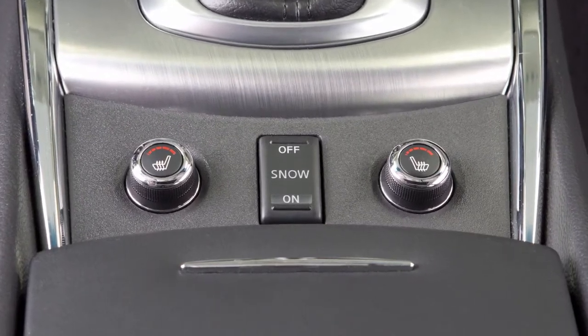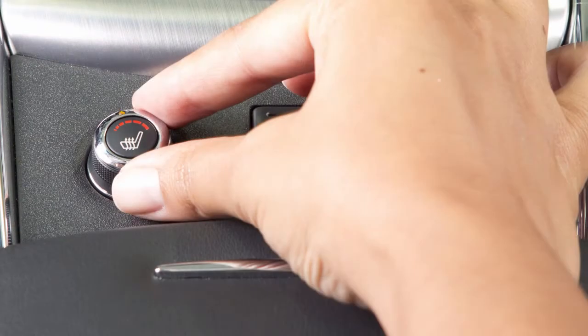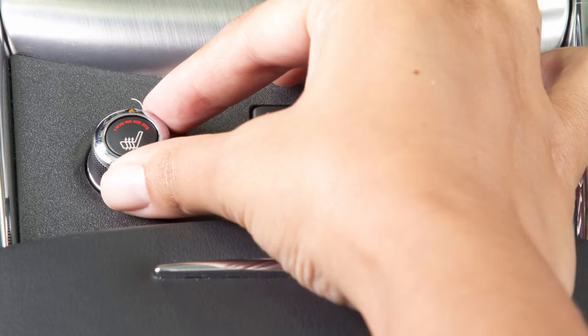To operate the heated front seats, start the engine. Then turn the control knob to the right and select the desired heat range. For high heat, turn the knob to the right. For low heat, turn the knob to the left. The indicator light will illuminate when the heater is on.